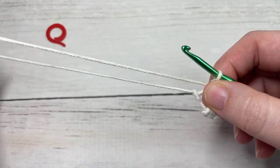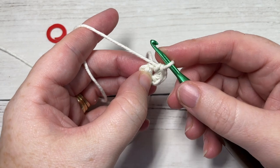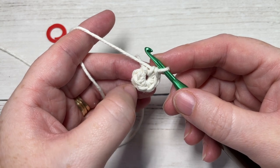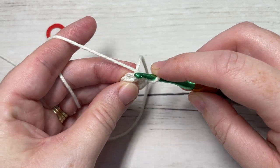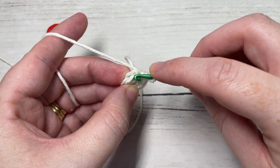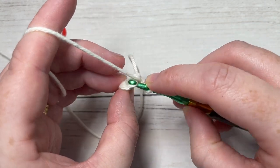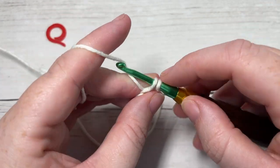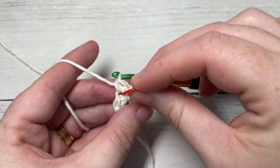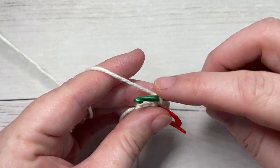You can then pull your magic ring closed. We're not going to join — instead, continue working in rounds and mark the first stitch. Into each stitch all the way around, work into the back loop only and work two single crochet. The front loop is the loop closest to you; the back loop is furthest away. Work two single crochet into each stitch all the way around. At the end of this round you'll have a total of 12 stitches.